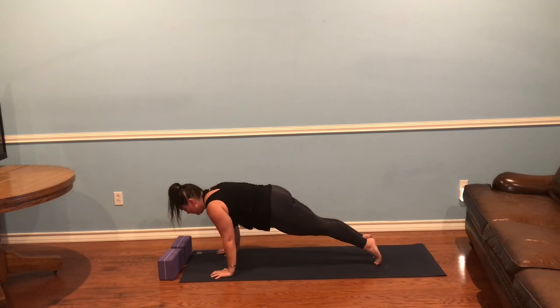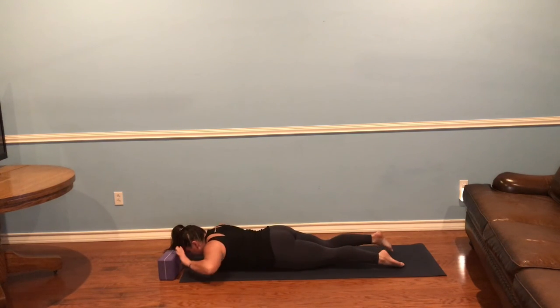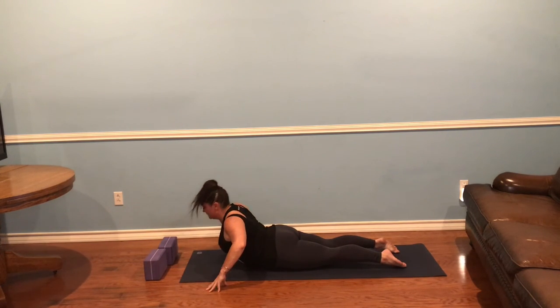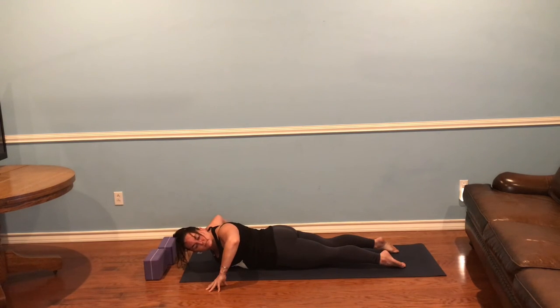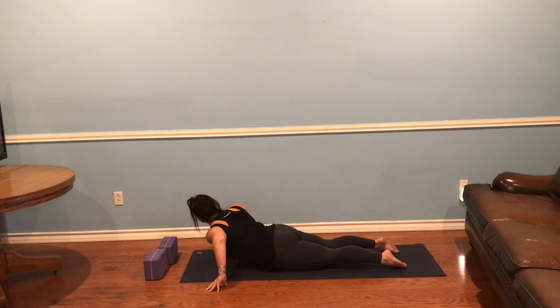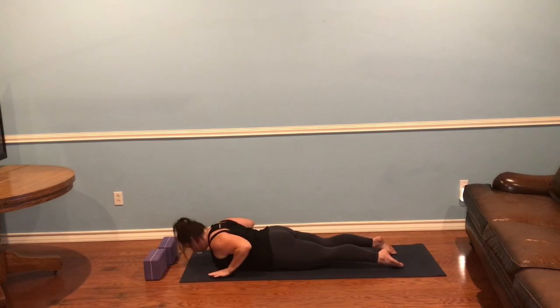Lower your belly all the way to the ground. Take your hands about six inches to the outside of your shoulders. Inhale, lift your torso up, and then exhale — tilt your right shoulder down, looking over your left shoulder, getting an opening across the front of your right shoulder. Inhale to center. Exhale, left side — press the left shoulder down. Inhale, back to center. Tuck your toes, downward-facing dog.